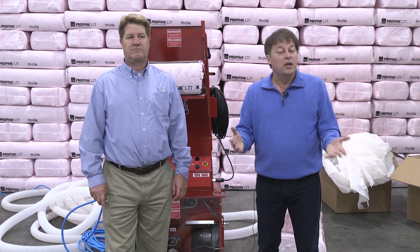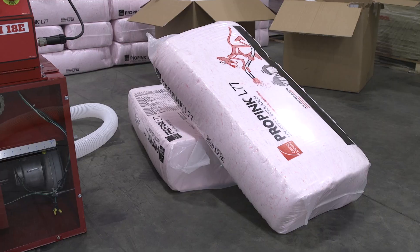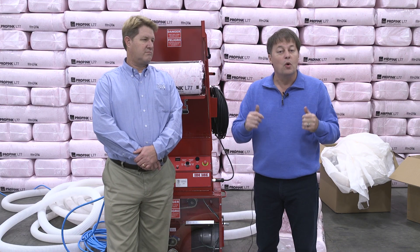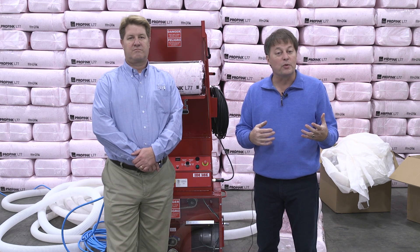What we're going to do is put the proof in the pudding. We've got two brand new bags of L77. We're going to run one bag through each of these hoses and see the difference between them.